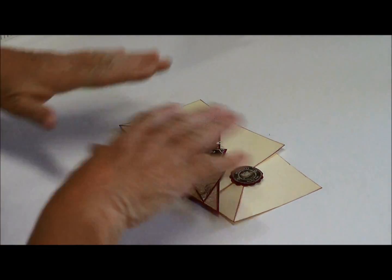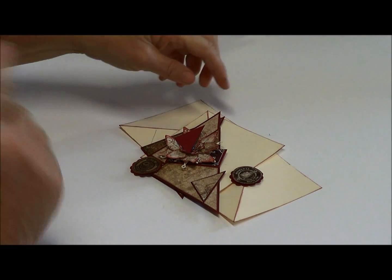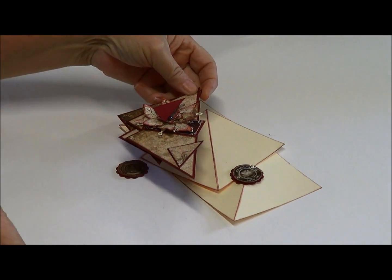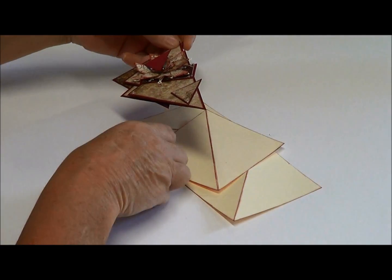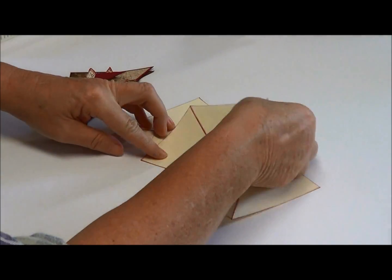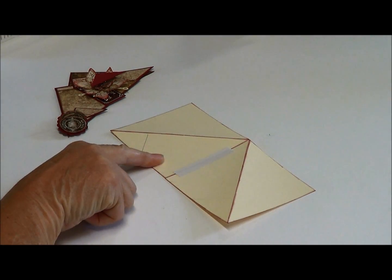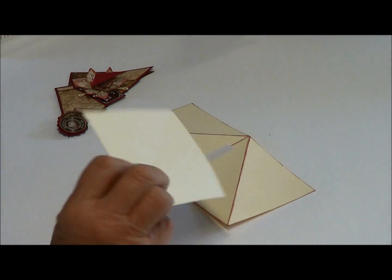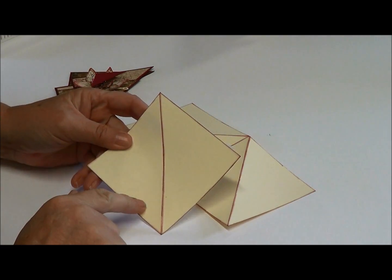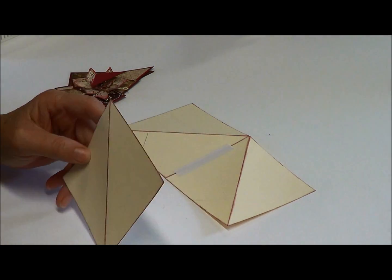I have got everything cut out and ready so it doesn't waste your time. What I've actually done is cut three 10 by 10 centimeter squares, and I've used cream cardstock — but you can use white or whatever base color you really want.